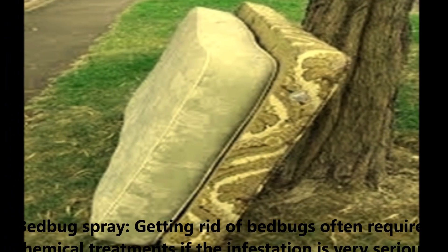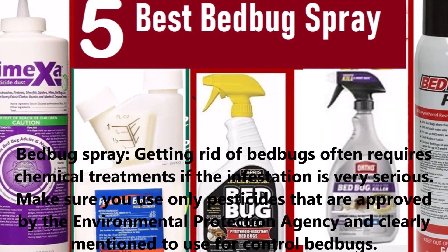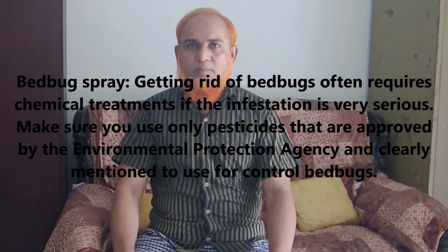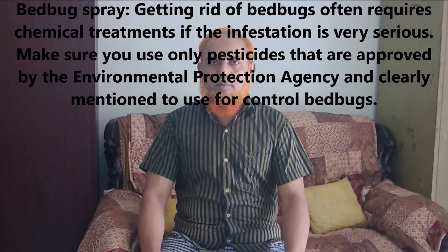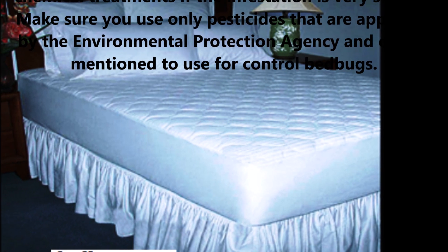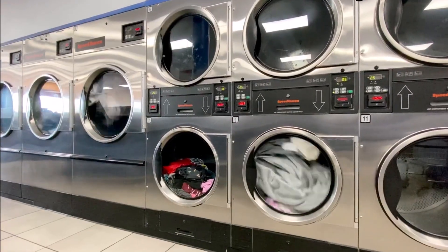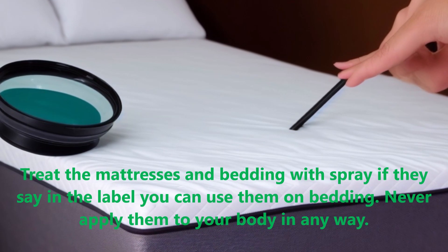You can also use bed bug spray. Getting rid of bed bugs often requires chemical treatment. If the infestation is very serious, make sure you use only pesticides that are approved by the Environmental Protection Agency and clearly labeled for use in controlling bed bugs. Treat the mattress and bedding with spray if the label says you can use them on bedding.